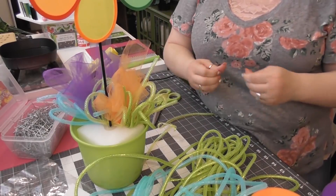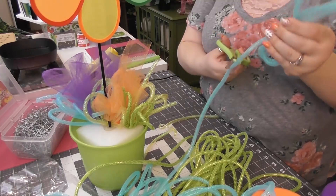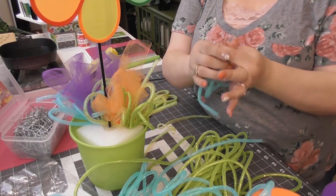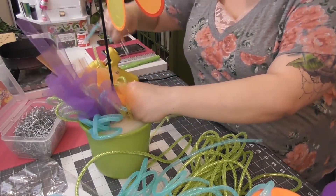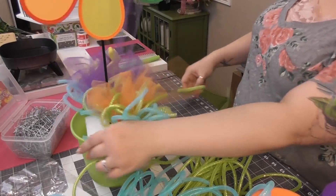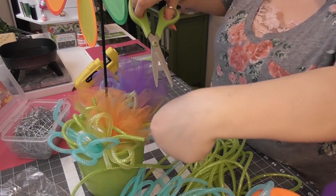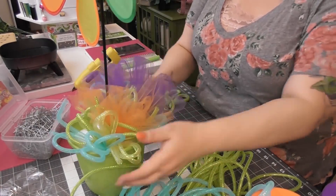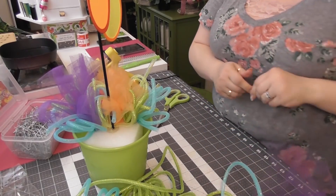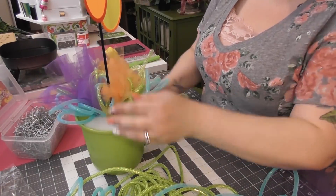Just start filling it in. Some of the tulle is sticking out way too far — just come in with your scissors and cut that off. Tulle is very, very user-friendly. It doesn't try to wiggle away from you — it's pretty easy to use. I'm going to go ahead and finish these pieces off camera, and then I will come back shortly. You guys will be back right away, and then I'll show you the end piece. Then we'll get started on the next project as well.